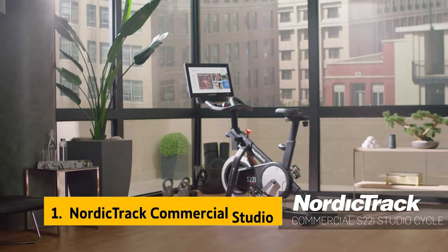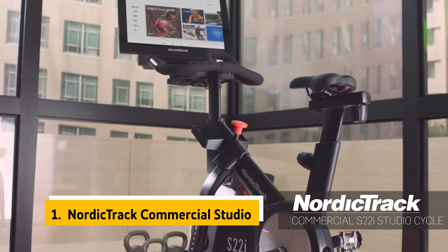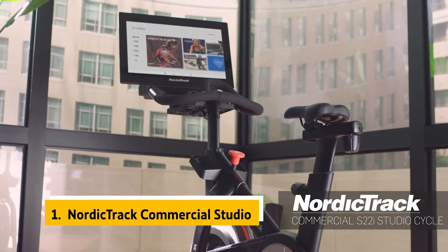And finally, the number one on our list is the NordicTrack Commercial Studio Cycle.